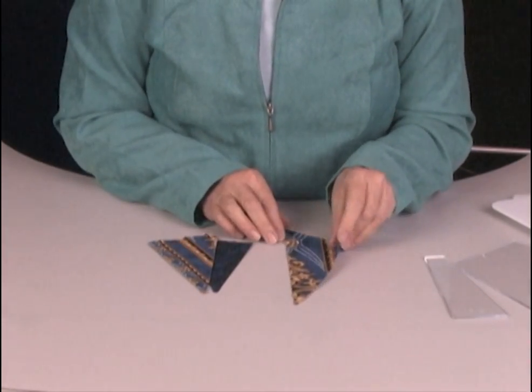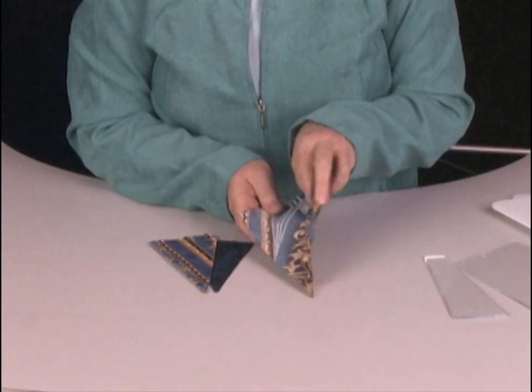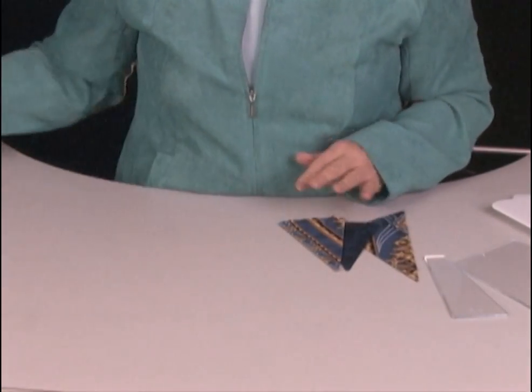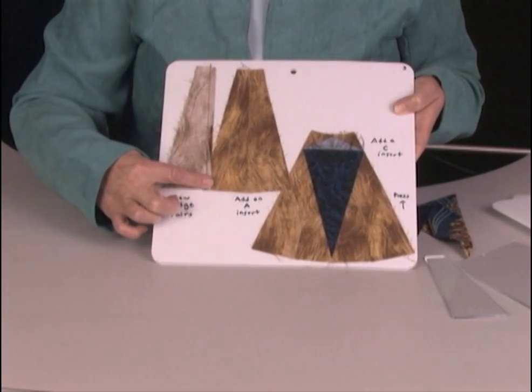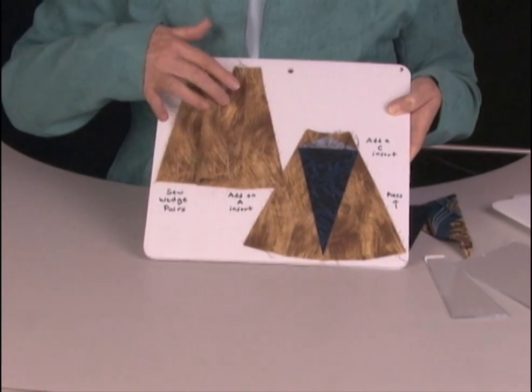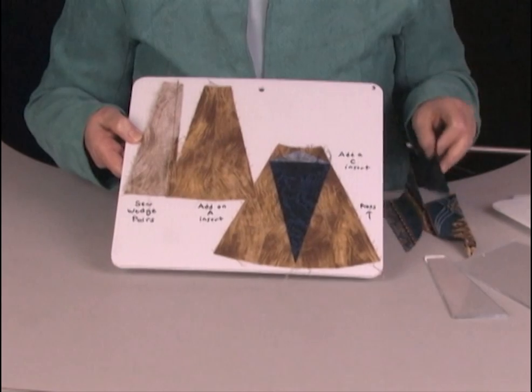We'll take those inserts and fold each one in half like this and give that a light press. Next, we'll take our fabric wedges and sew those together with an exact quarter-inch seam. Open that up like this — you've got your wedge pairs, and now we're ready to add an insert.